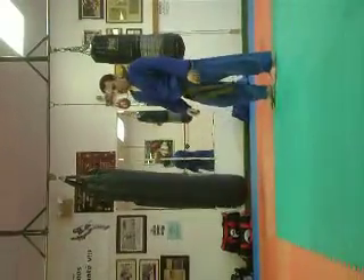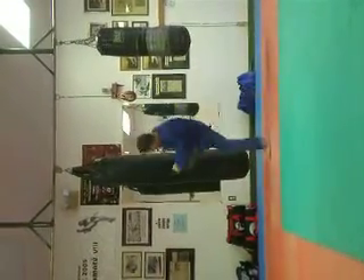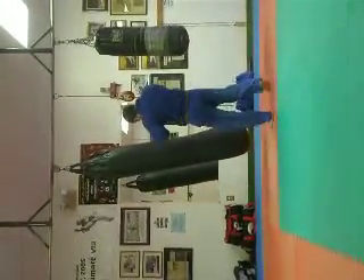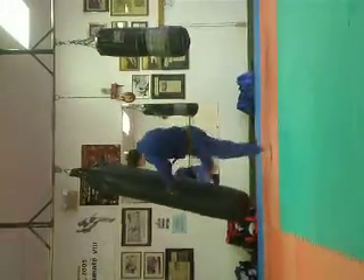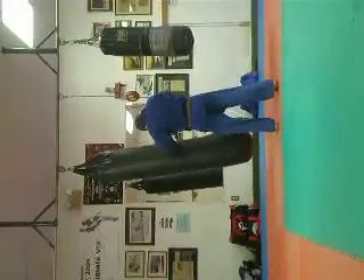Front leg foot check, follow with leg kicks. Knee. Alternate.